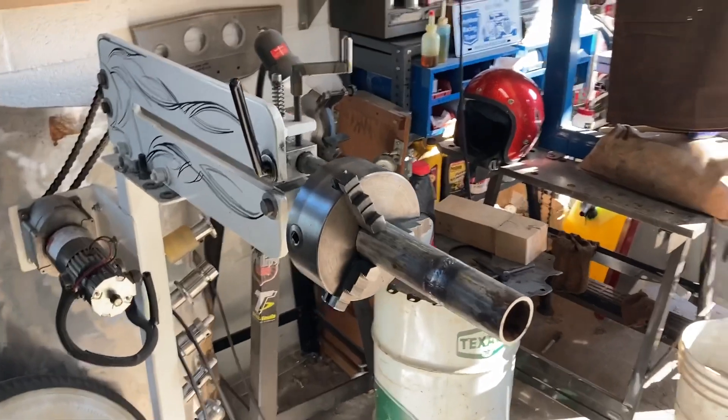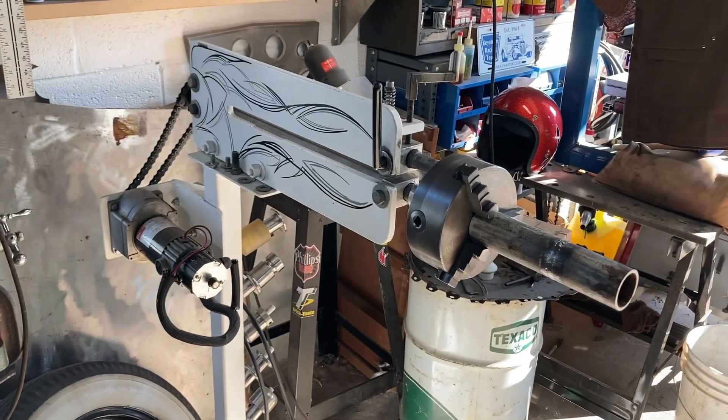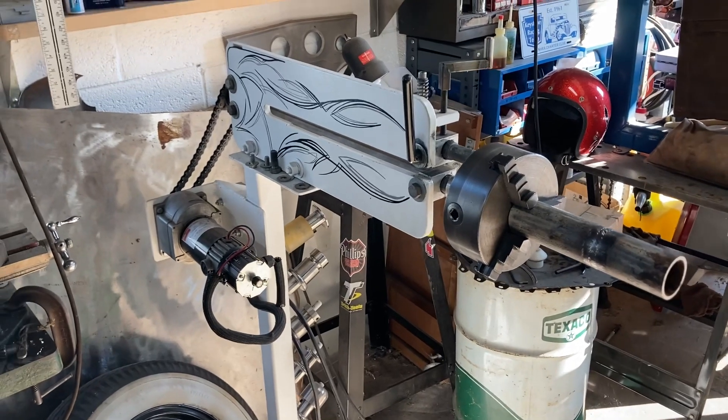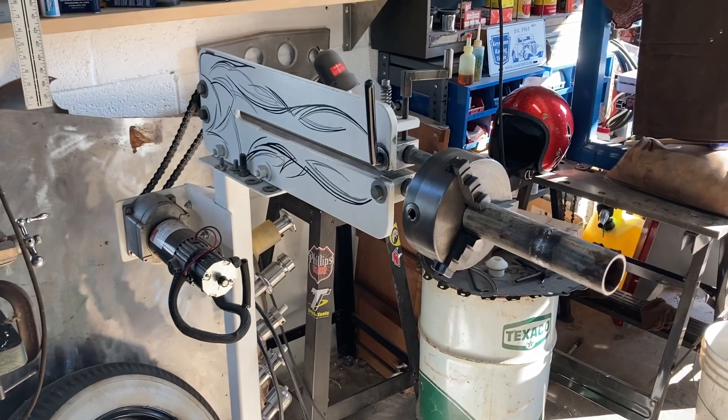I can just throw the adapter on the bead roller, pull the chuck off the lathe, bring it over here, and I don't have to buy another tool. I don't have to take up more space in the shop. I can just throw the adapter on and there you go.